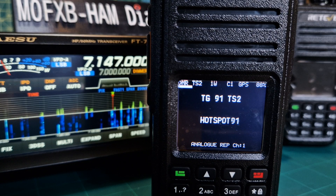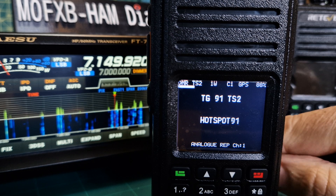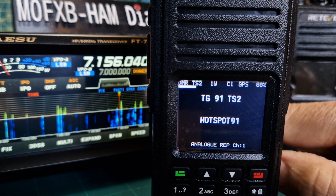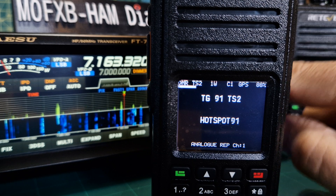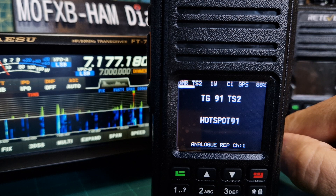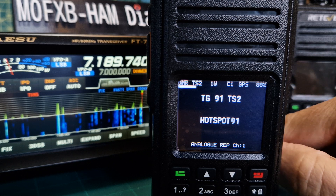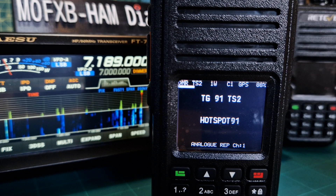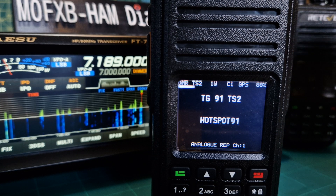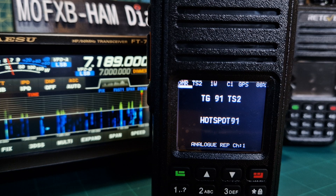Welcome to my channel. This video isn't about the Yaesu FT710 you can see in the background, although that's working great. What I thought I'd show you is my RT3S that has been modified to the OpenGD77 firmware.